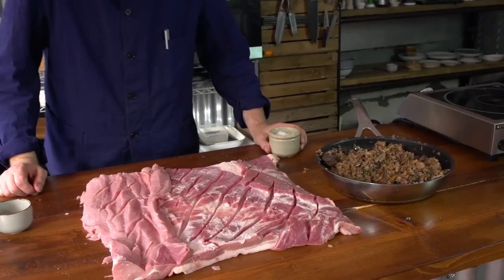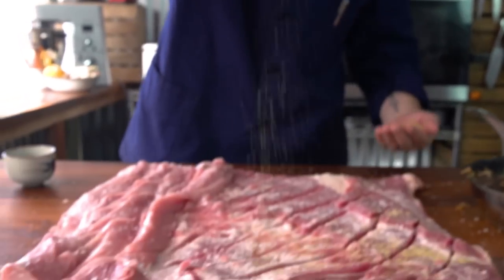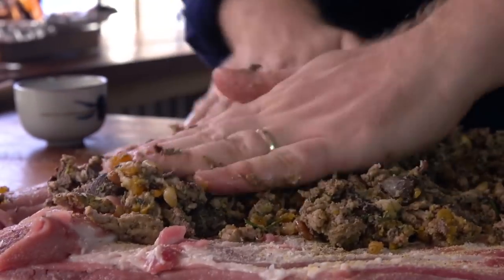I've scored the meat so it can take on all the flavour. Now to get the seasonings into it: some really good quality salt, then some pepper. I've got some beautiful fennel — it goes so well with pork. Dust that over. That's beginning to look gorgeous. Now it's time to get the stuffing onto the pork. You've brought everything together there — now it's time to roll it and then tie it.